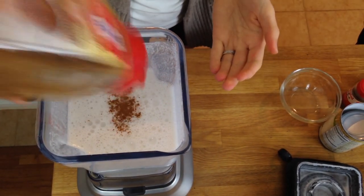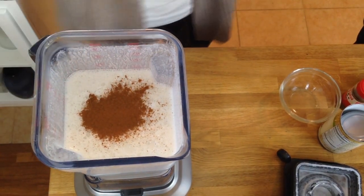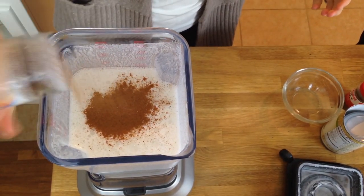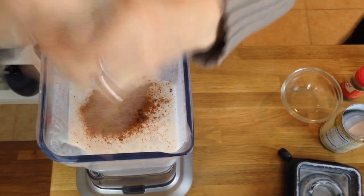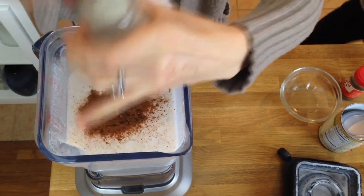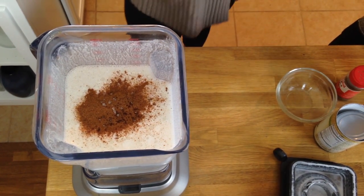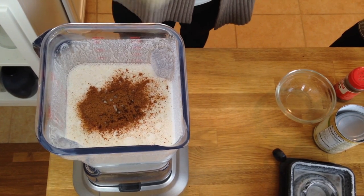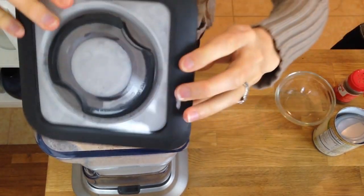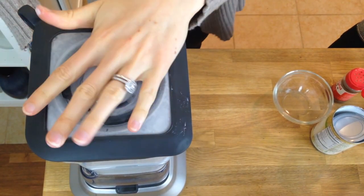We're going to add half a teaspoon of cinnamon — more if you like cinnamon like I do — a pinch of nutmeg, a pinch of cloves, and a pinch of sea salt. And finally, we're going to add something to thicken this up a little bit: half a banana. And that's it. Now let's blend this all together until it's nice and smooth.